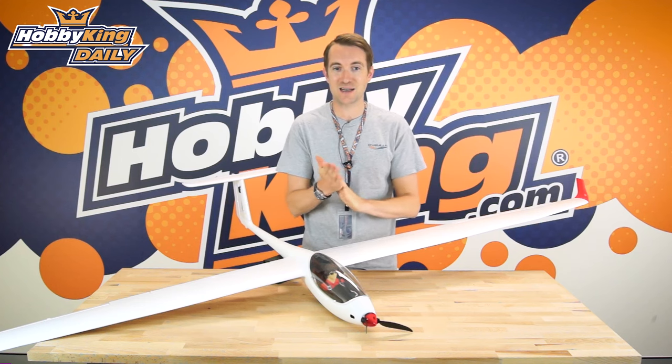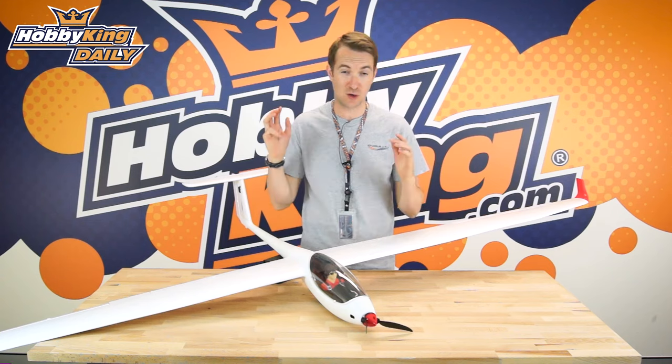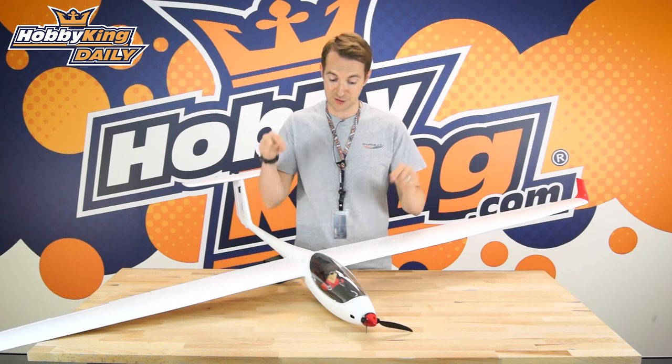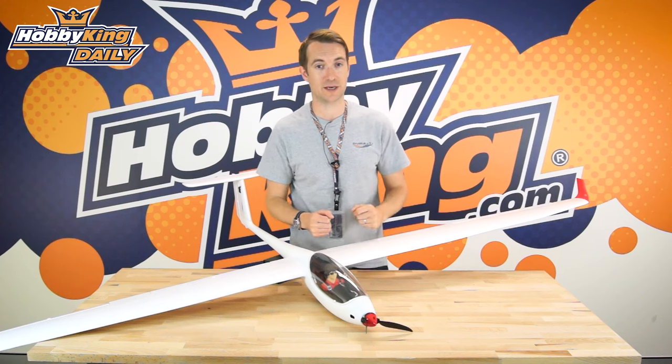So there it is — the new HobbyKing ASW 28 V2. It's a 2.5-meter, well over 80-inch span electric sailplane. It's on the new items page now under the glider category at HobbyKing.com. Please subscribe to our YouTube channel and click below this video for a link directly to this product. I'll see you for the next Plane Daily very soon on HobbyKing.com.